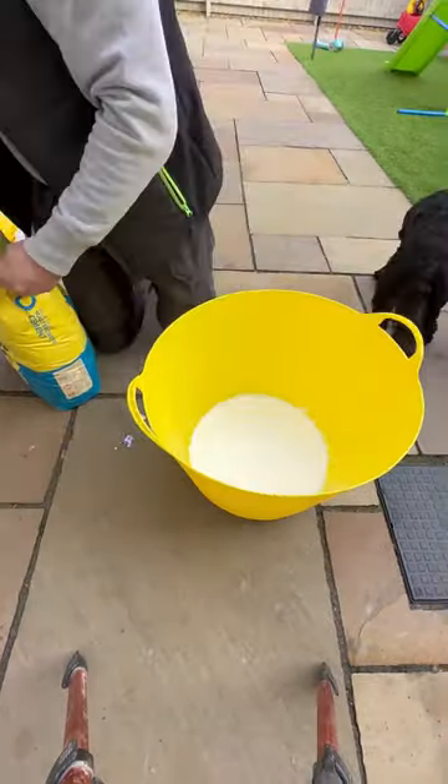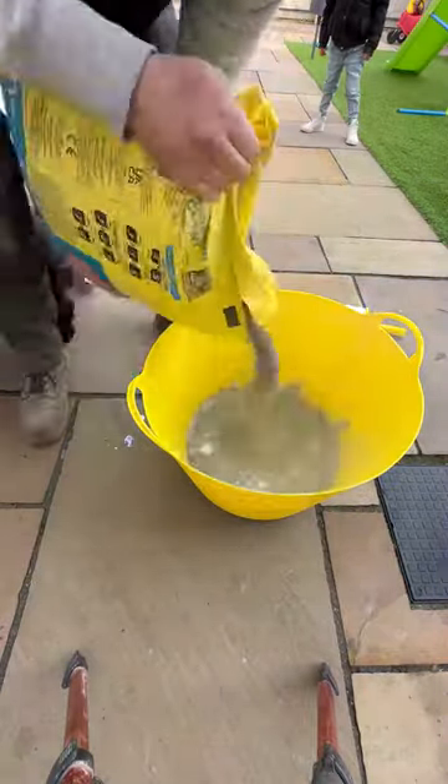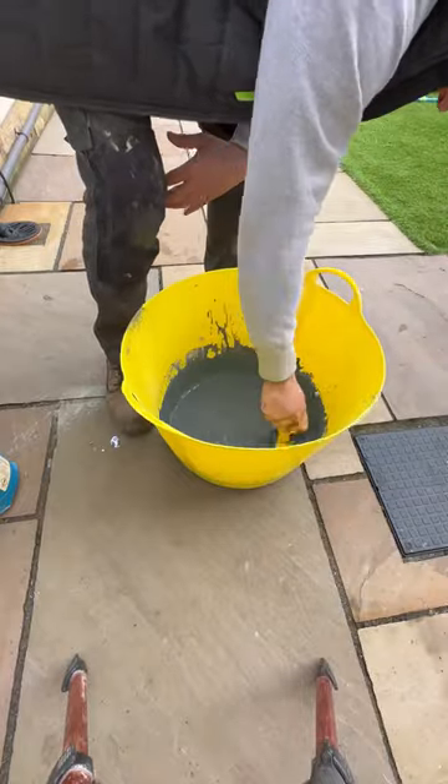I'll quickly show you how we do our primer slurry. You can buy this pre-mixed and just whisk it up, but I find it so much easier to make your own. It's literally just two parts cement and SBR, and we mix it up.